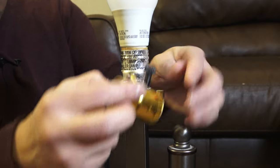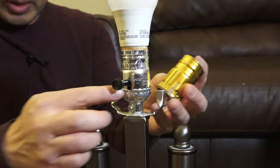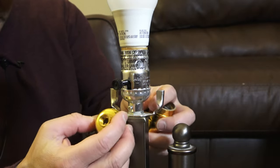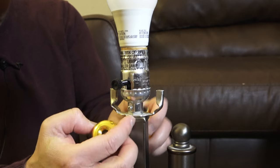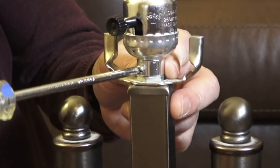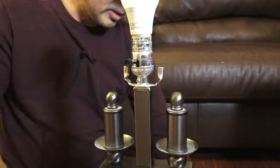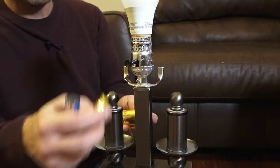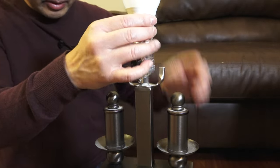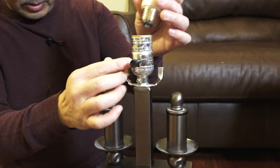I think the top part will match the bottom part, but yours might be different. Yours might fit and you could easily just screw the top part off from the base. There's also a little screw you can take off. Another thing to point out is that this is a three-way socket, but I only have a one-way light bulb, so I never get the benefit of the three-way.